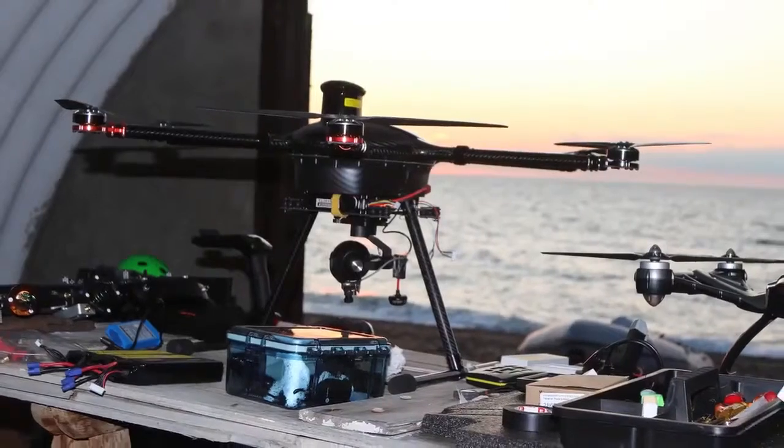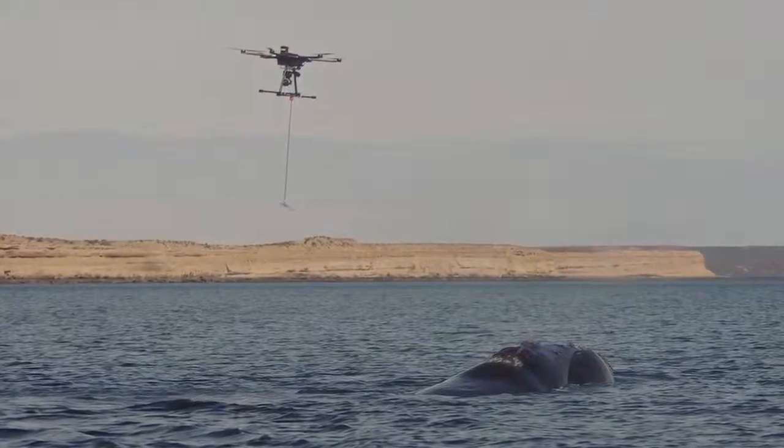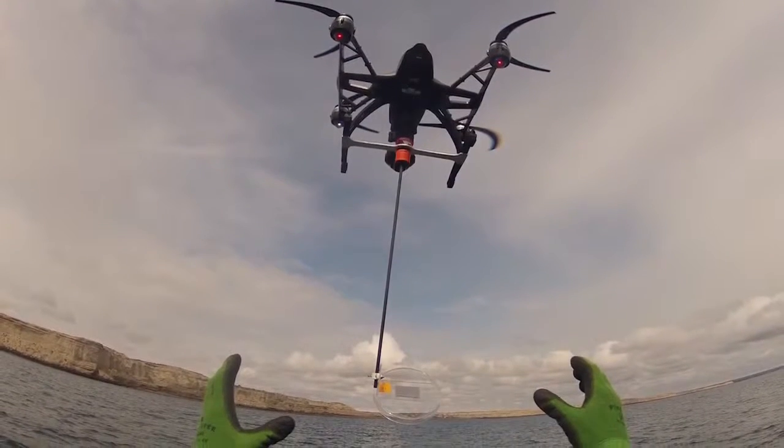Olin College and Ocean Alliance partnered to create the SNOTBUD project, which centered around using multi-copters to non-invasively get tissue samples from whales that would otherwise be harmful for the animal and difficult to obtain.